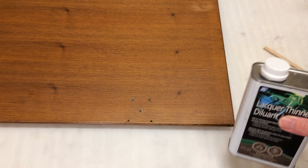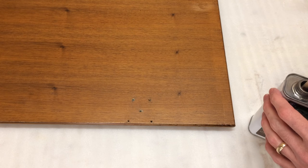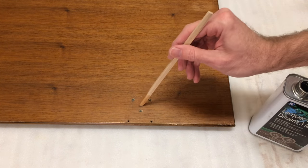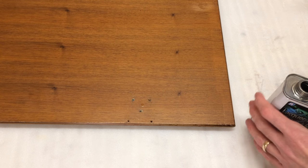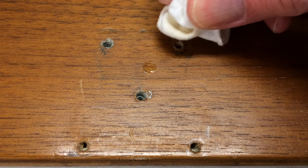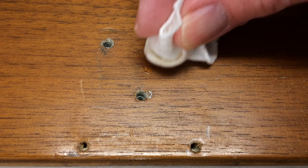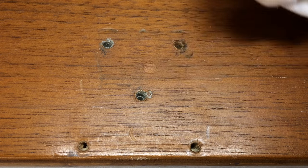So we know right now we have a finish that's not oil and not shellac. What we're going to test for now is a lacquer finish. Lacquer finishes are common in modern furniture — they're used in factories because the finish dries extremely quickly and supports a high rate of production. To test for a lacquer finish, you need to use a lacquer thinner. Same process as before: apply a bit to the finish and after about 20 seconds, dab it with a rag and see if it's sticky. If it is, you have a lacquer finish. Here it's sticky and you can see it actually changing the finish, so what we've got here is a lacquer finish.